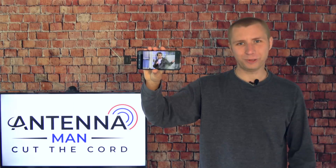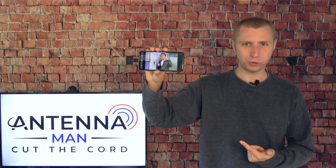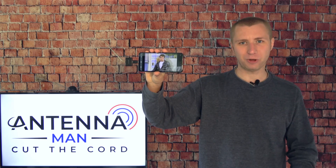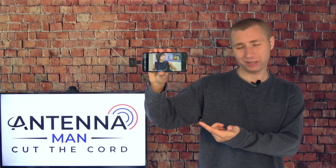Hey everyone, it's Tyler, the Antenna Man, and today I'm going to show you how you can turn your smartphone into a TV tuner. I'm not talking about streaming video through the internet — I'm talking about using it as a real TV tuner to pick up over-the-air TV broadcasts with an antenna. You can see I'm picking up my local MeTV channel on what is usually my smartphone.